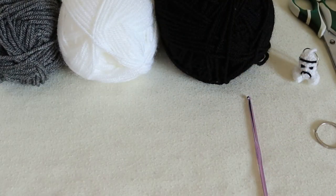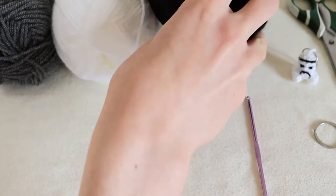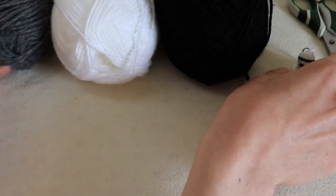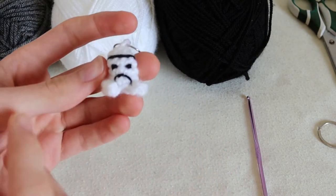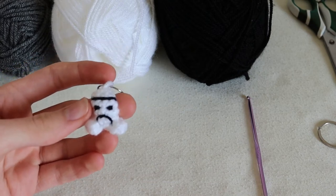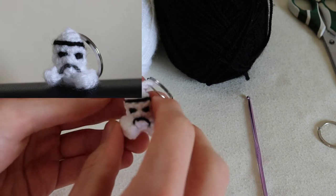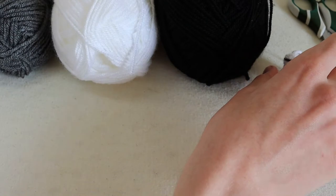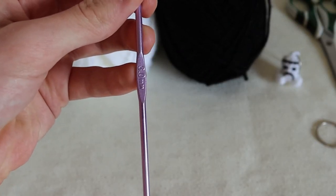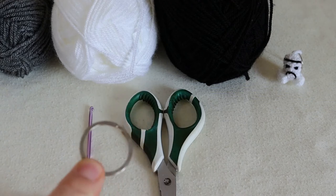To crochet the Stormtrooper keyring you're going to need white wool, black wool, and you can use grey wool for the mouth if you wish. Here is the Stormtrooper with the black mouth, and then I'll insert an image of the one with a grey mouth which I'm going to make now, so you can choose which one you prefer. I'm going to be using a 3mm hook, you'll need scissors and a keyring loop.